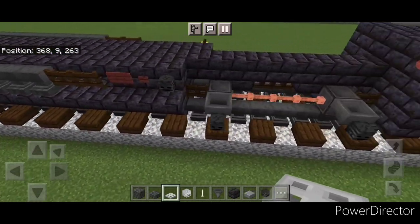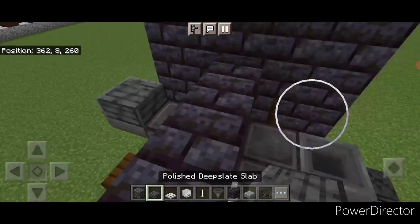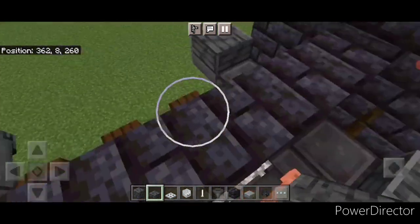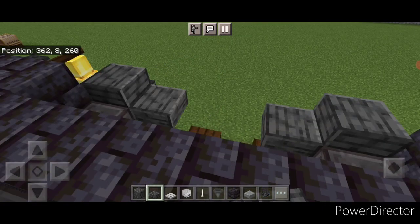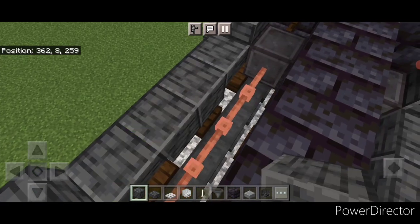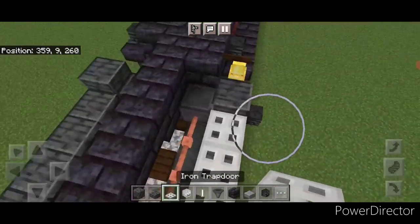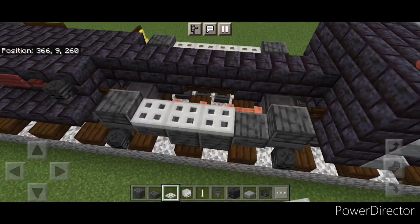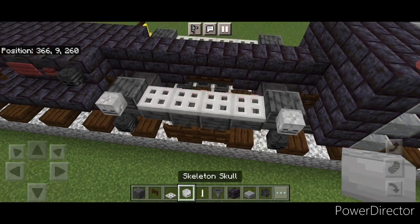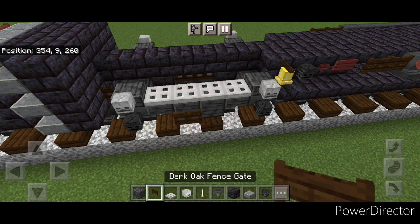Then we'll repeat it at the front: come up here and crouch. Put a single polished deep slate slab on all four of these hoppers. Move a hip box down — one here and here, one here and here. Put two polished deep slate blocks on the center of either side. Then four iron trapdoors here and four here. Then put two dark oak fin skates on the middle of these two blocks, and a skeleton skull above each wheel. Same thing here — skeleton skull above each wheel, two fin skates on the middle.